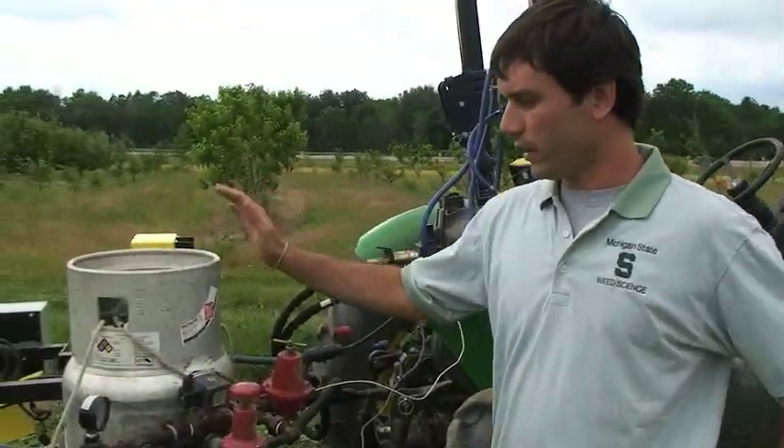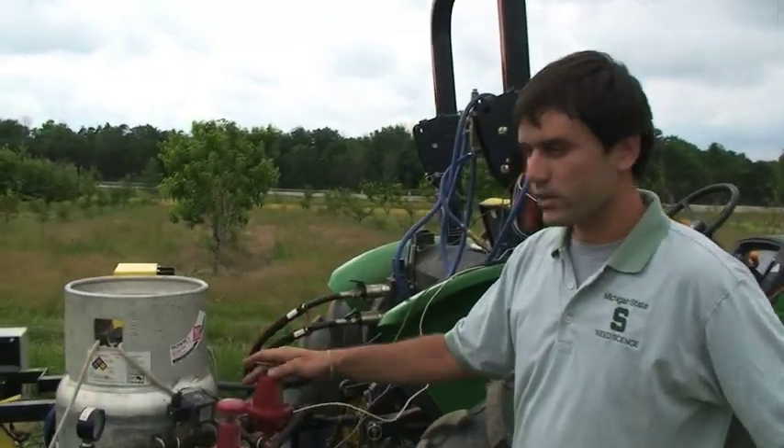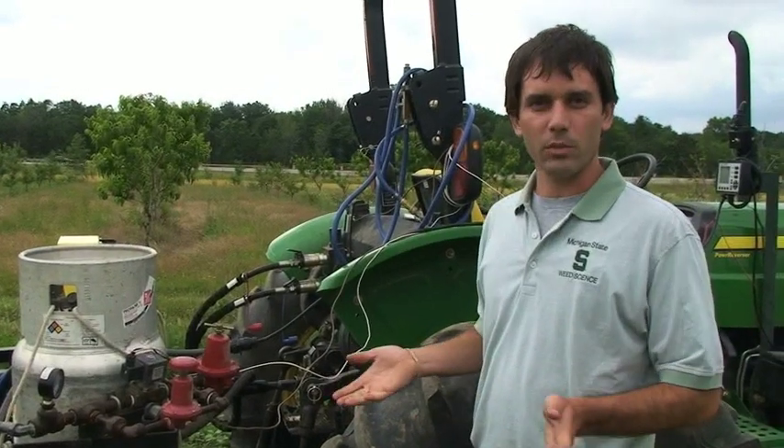Over here is our propane cylinder and pressure valves. We can adjust the pressure depending on how big or small the weeds are, or how fast we want to move through the field. The goal of this kind of unit is to be able to move through the field at five miles per hour or more — a speed that would be realistic that farmers would actually implement in the field.